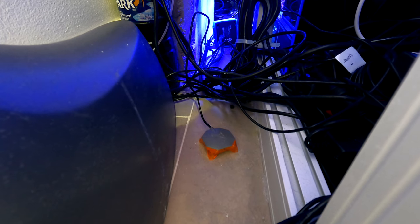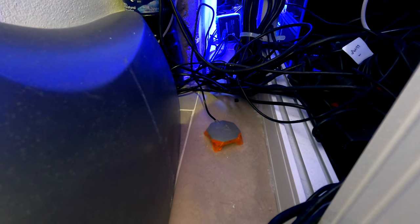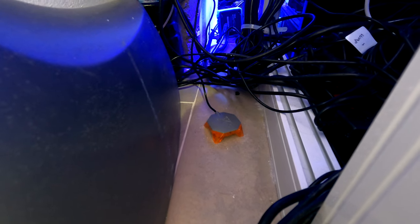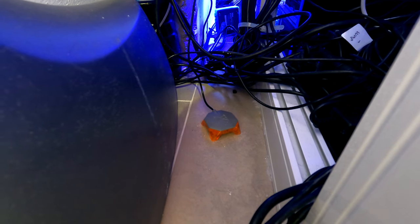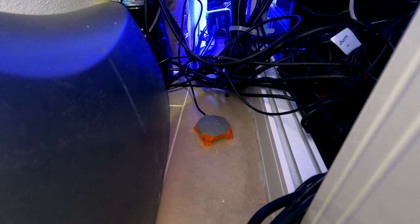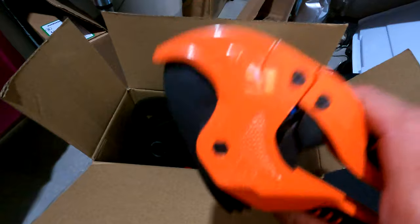In addition to the liquid level meters, I have a water-on-the-ground sensor for my Apex. I put it right under one of my return bulkheads — that bulkhead actually had a PVC elbow crack the last time I was gone and leaked a little. I know this is a low point in the tile where water will collect, so I put it there. I'm not going to program it to do anything other than alert me, because if it's just a light leak I'll have my tank sitter repair it or just let it leak a little until I get back.